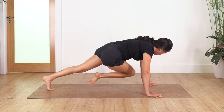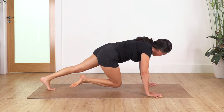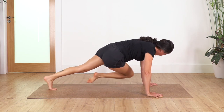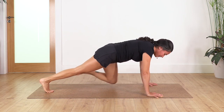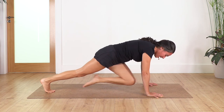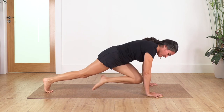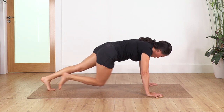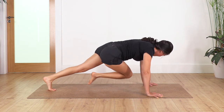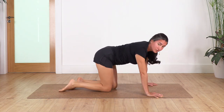Keep going: 8, 7, 6, 5. You can do a break if you need it. Only two in each side, last one — you can take a break if you need it. Well done! Knees on the ground.